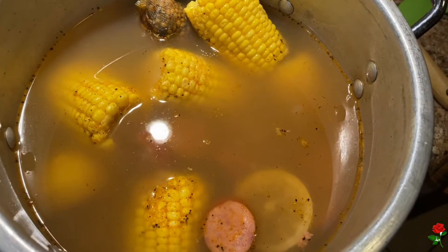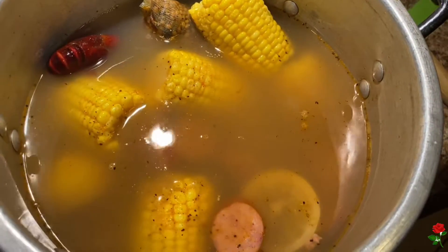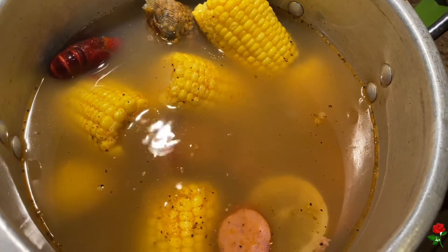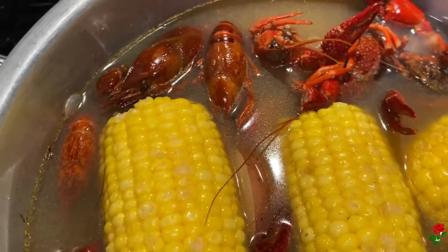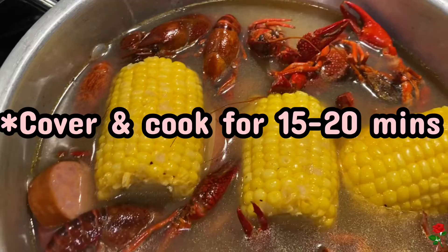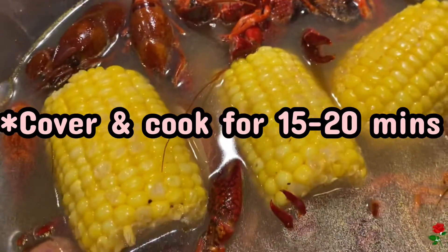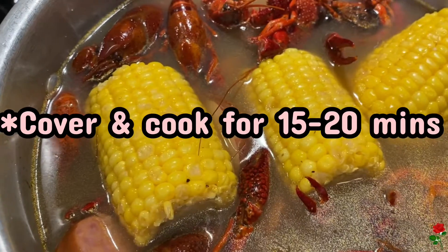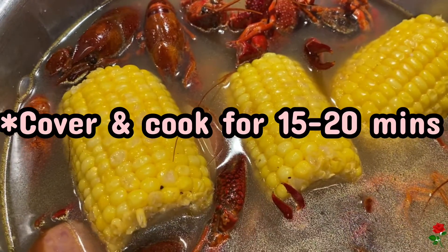We are going to add in the crawfish into our pot. This is what it looks like so far. I used the wrong size of pan, so I've been having to take out water, but I also make sure to continue adding more seasoning as I take out water because the seasoning is being absorbed by the water.